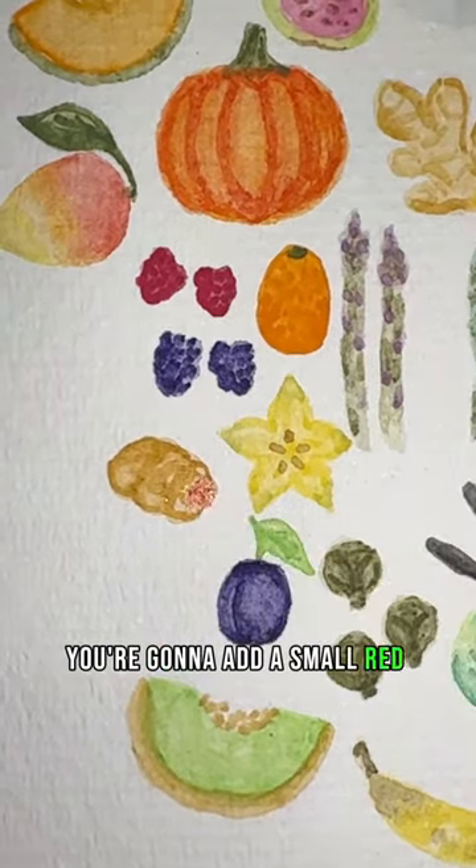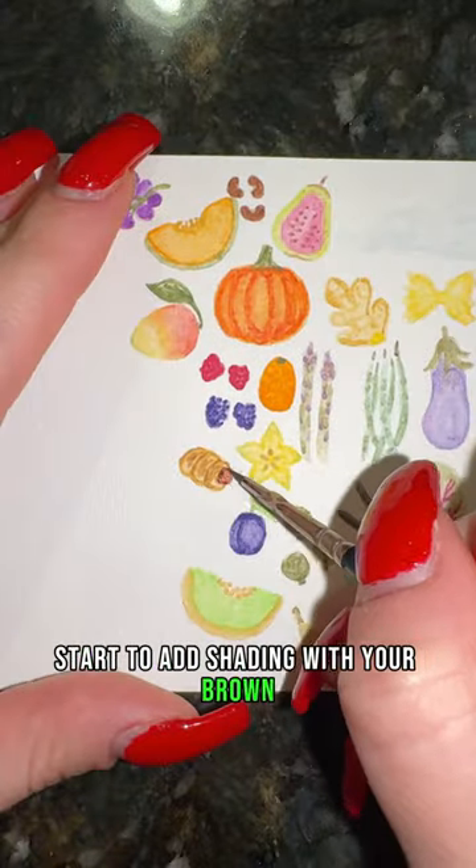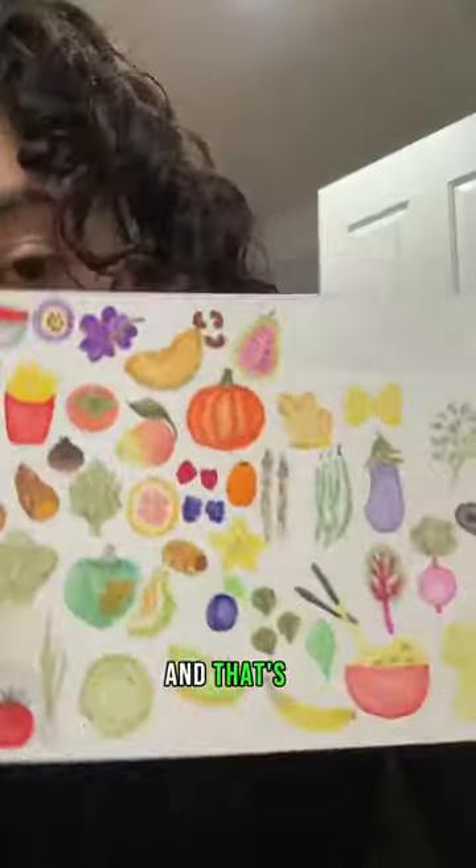You're going to add a small red dot for your hot dog. Do the same thing in brown. Start to add shading with your brown. Add a little more shading to your hot dog, and that's it.